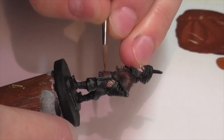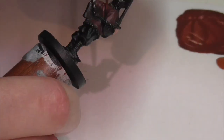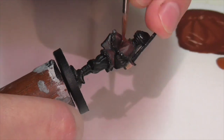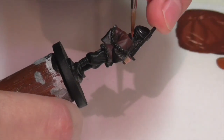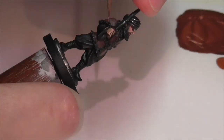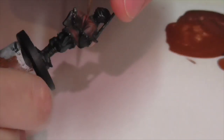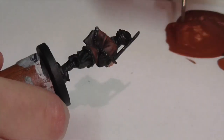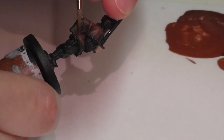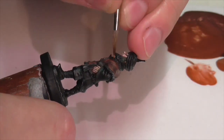I'm going to continue highlighting the tunic by taking some Vallejo Red Leather and mixing increasing amounts of that into my Black Red, just to build up my higher highlights. You can see I'm starting to really focus in on sharper folds and creases where I expect a lot of light to hit. I'm taking this real slow — not mixing in too much of the Red Leather too quickly so that you get a nice subtle understated effect. I did end up using a final high highlight of just pure Red Leather, but I was really sparing with where I applied that and I tried to keep my paint really thin by that point.